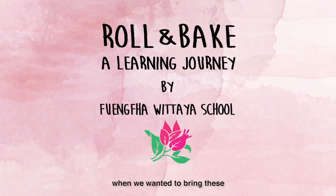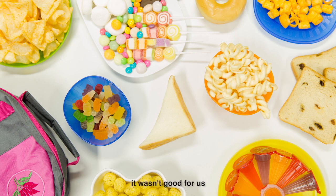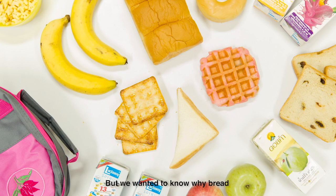We got interested in bread when we wanted to bring it into school. But our teacher told us it wasn't good for us. She said we could only bring fruit and bread. But we wanted to know why bread. And that's how it started.